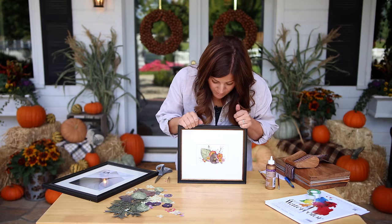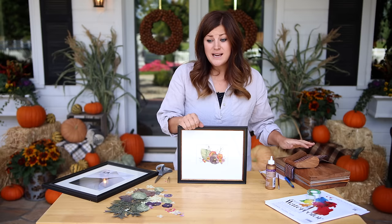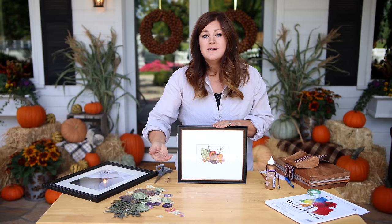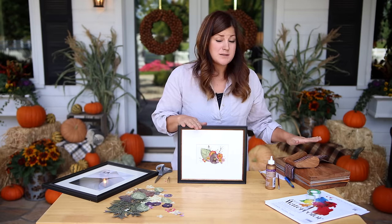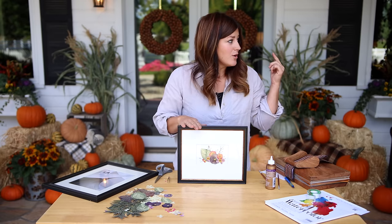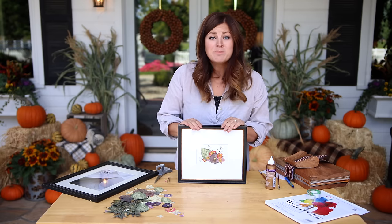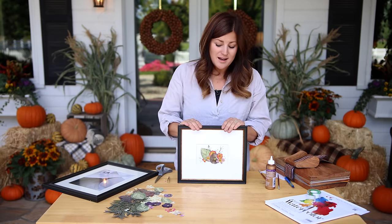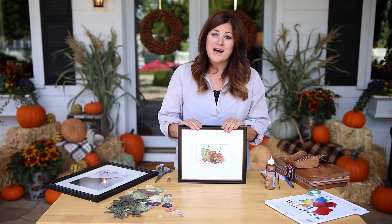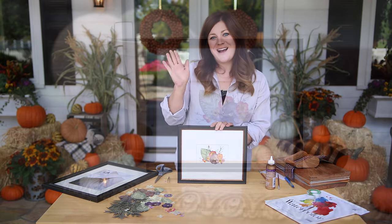I just think there's so many different ways you can use them. Now that my press is empty I'm going to save these and probably just put them in between some paper where they're safe, and I'm going to fill this press back up before it gets too cold and we start losing things out in the garden. I hope this video was inspiring to you guys to try something new and just a different way to utilize blooms out of your garden. Thank you so much for watching and we will see you in the next one. Bye!